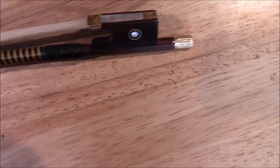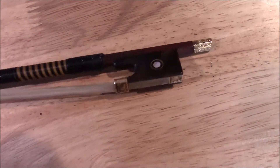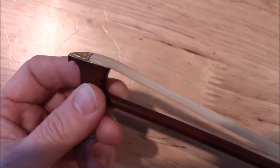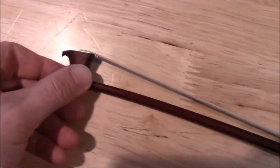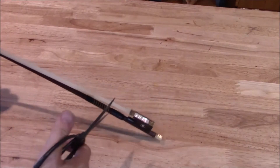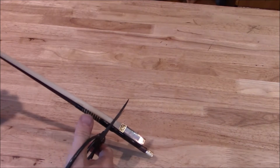Welcome to Violin Adventures number 59. We start right off with a bow rehair. This is a beautiful bow and even has a nice carved metal tip, but this bow needs to have a rehair. So here it goes — we're going to cut the hair off.